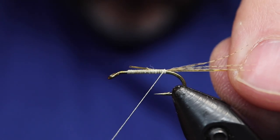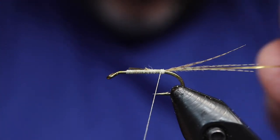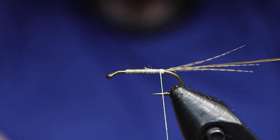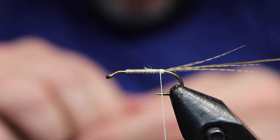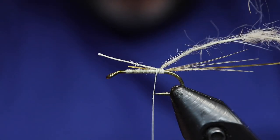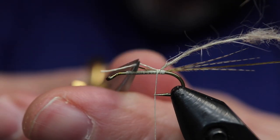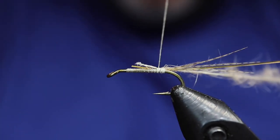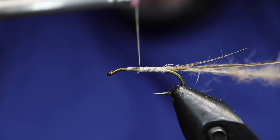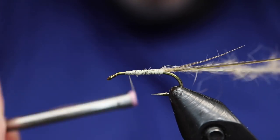Tie in our tinsel. This is very thin. I'm using mylar — it's gold on one side, silver on the other. Just make sure you tie it in right so that as you wrap you get the gold side. I tied it on my side, so gold towards the hook, because I'll flip it. And that's my primrose spun body with the hare's ear on there.